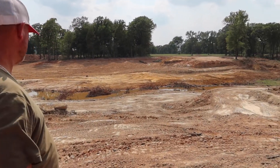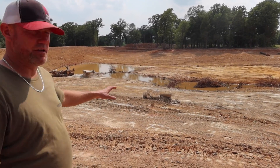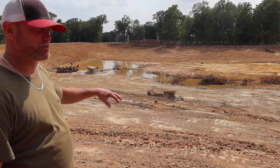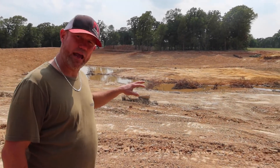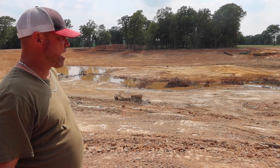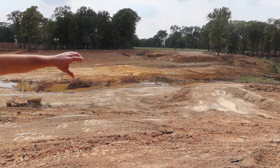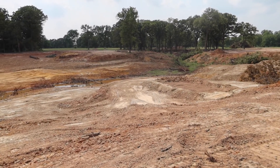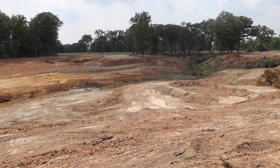Over here you'll see that we've got different elevations. That's for the change of temperature and the weather. From what Bob's saying, the fish will habitat at different elevations in the pond, so we give them that option. Over here is where our pier is going to be. We're going to build a pier out here for the customer, and the spawning bed will actually be underneath the pier, so they'll be protected.